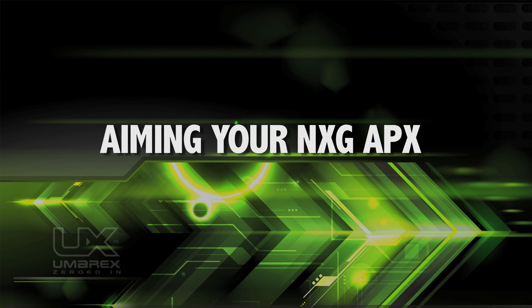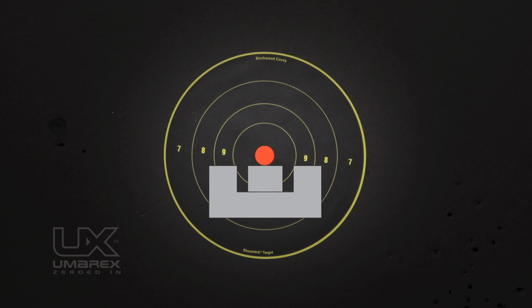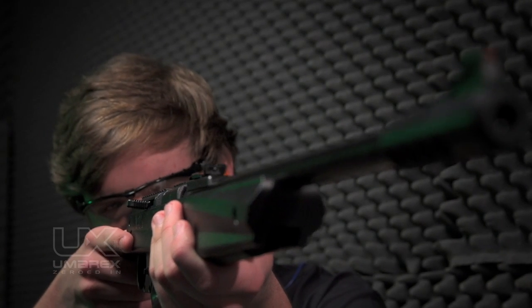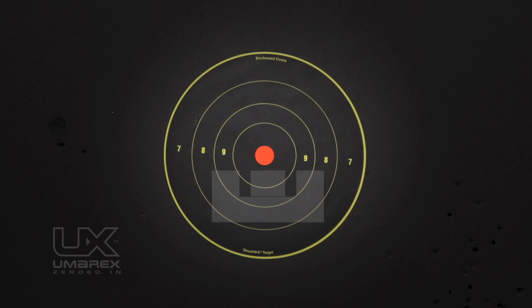Aiming your NXG APX rifle is easy. Its open sights are correctly aimed when the front sight blade is positioned exactly in the notch of the rear sight. The top of the front sight should be even with the top of the notch in the rear sight. The bullseye should appear to rest on top of the front sight. When the rifle is pointed at a safe target and you are ready to fire, switch your air rifle to the fire position by pressing the button of the safety and pushing it forward. Line up the sights and squeeze the trigger.